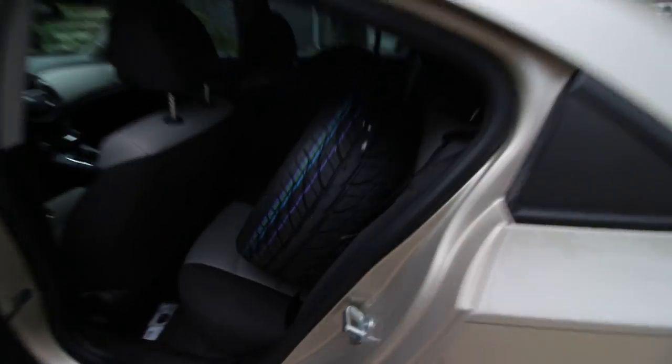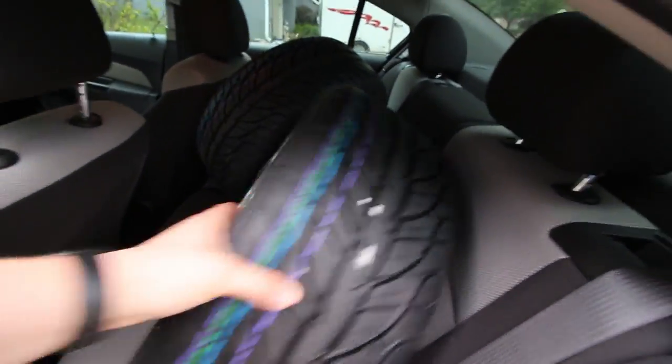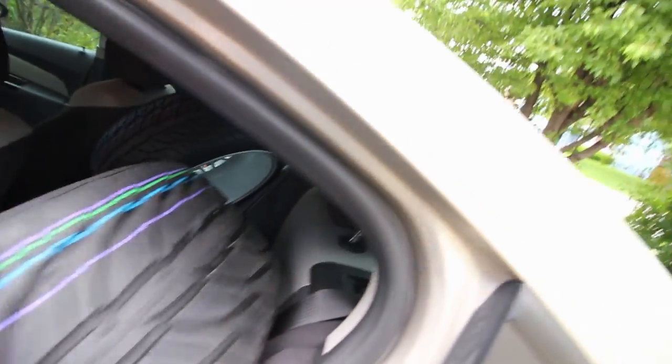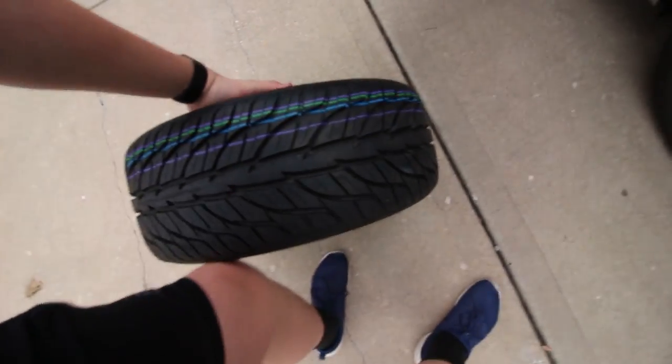I just got back from the tire shop. The tires are mounted up onto the wheels, so I'm going to get these out of the car and then I'm going to put the two on the front. I'll catch back up with you guys when I have all of them out.